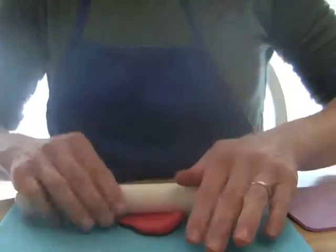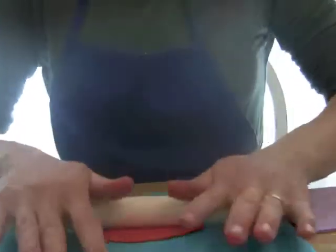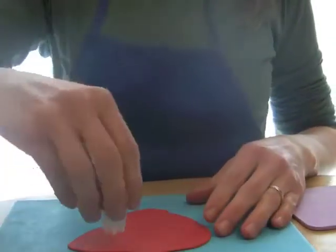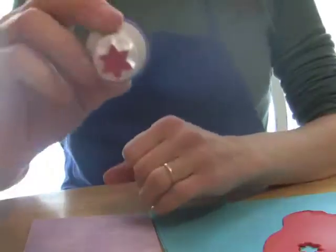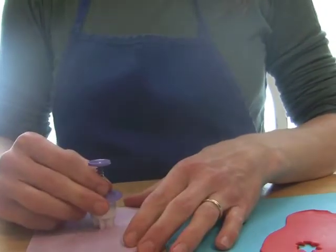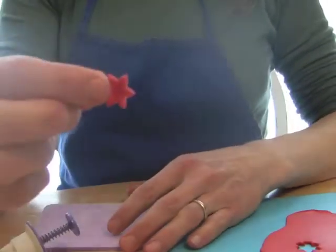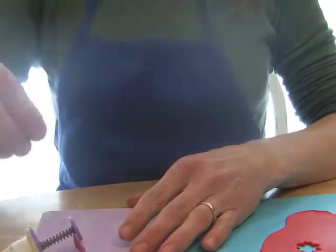I'll show you real quick how we're going to do these. I'm going to roll my fondant out to 1/16th of an inch, just get it to a nice even thickness. Then you're just going to take your cutter and the fondant should stay in the cutter like that. Then put it flat on your shaping foam and kind of push the plunger. That will give you the indention in the middle that kind of makes the flower center.